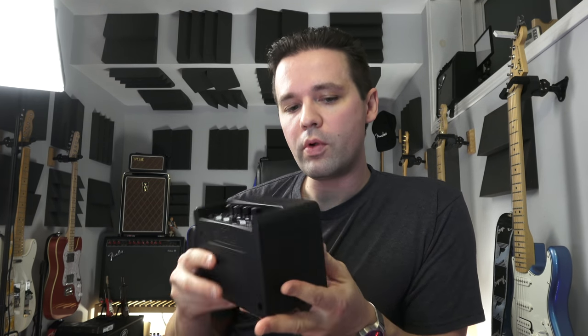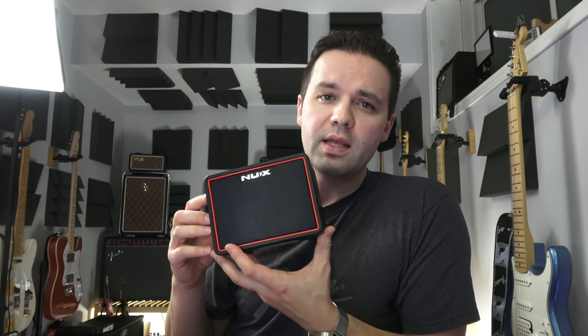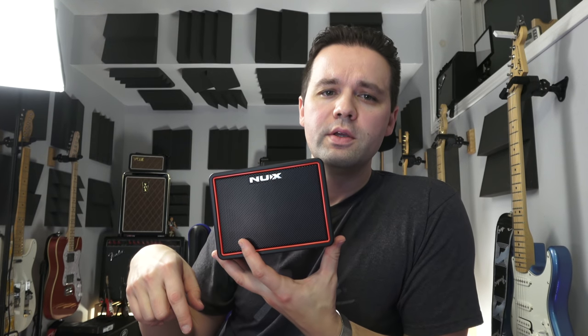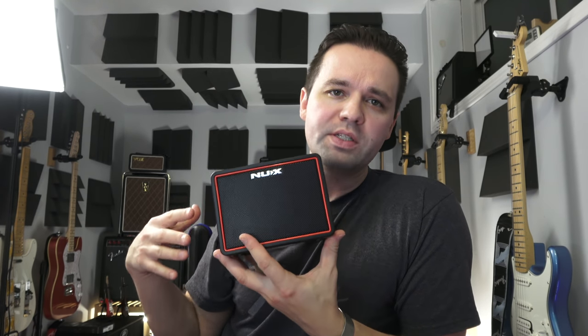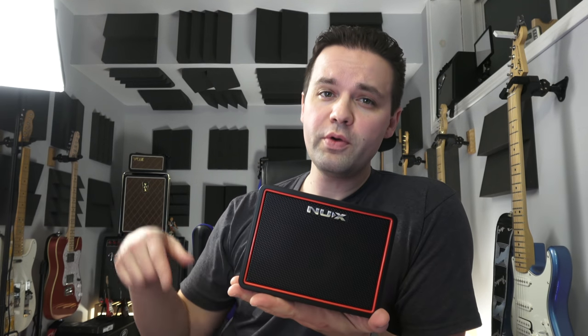I haven't tested the battery life, but I'm going to guess it's very similar to the Fly 3 and the Katana Mini, which are both really good. That's going to do it. This has been the NUX Mighty Light BT. I'll put a link in the description to Vlad's video — the Catpick Studio video with the app demo — if you want to see everything the app can do. Having that app just takes it to a whole other level. I'll put the Amazon link below so you can check it out. $99 US — it's well worth it.